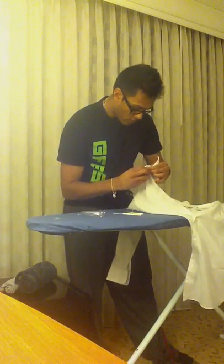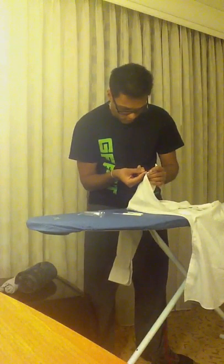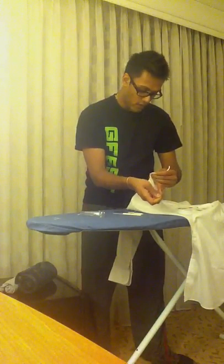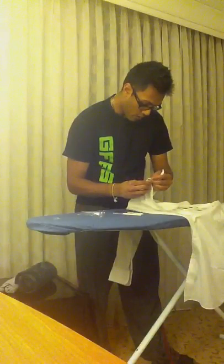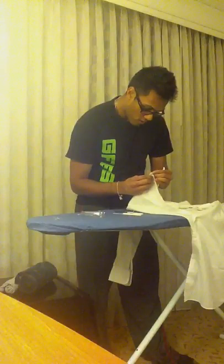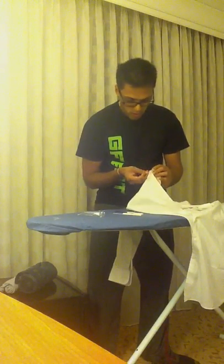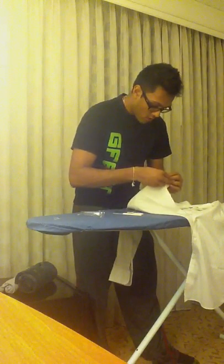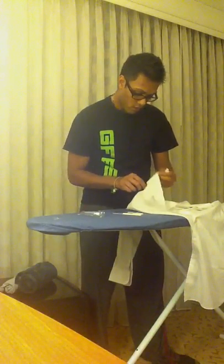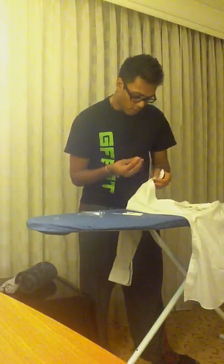What you want to do is alternate and make sure that you're getting all four holes, so that your button stays there — you wouldn't want it popping off. As you can see, we've started to get the button on there, and it's starting to come together quite nicely. I don't think I'm going to be able to get this button off if I wanted to.